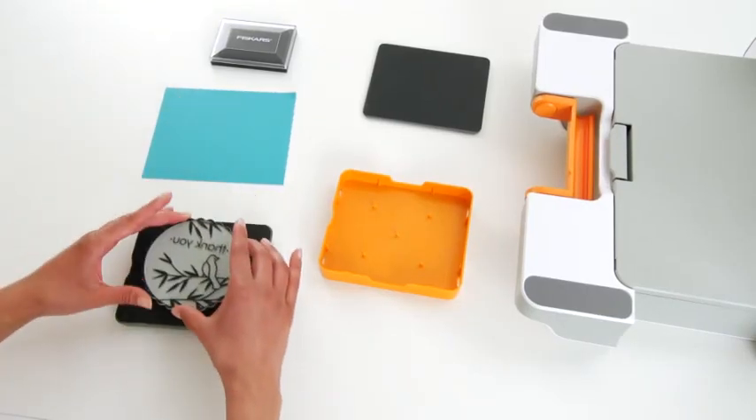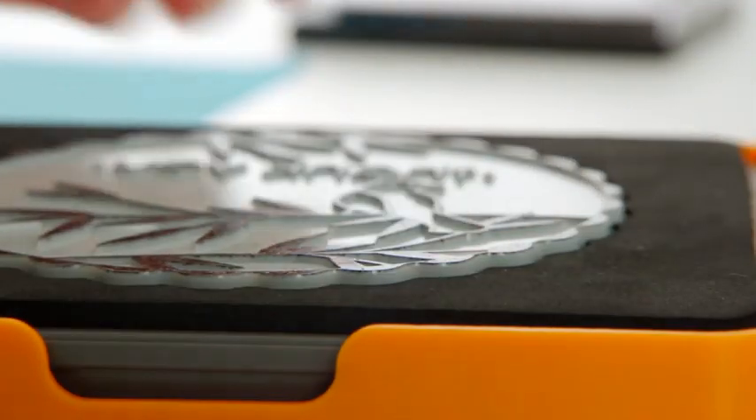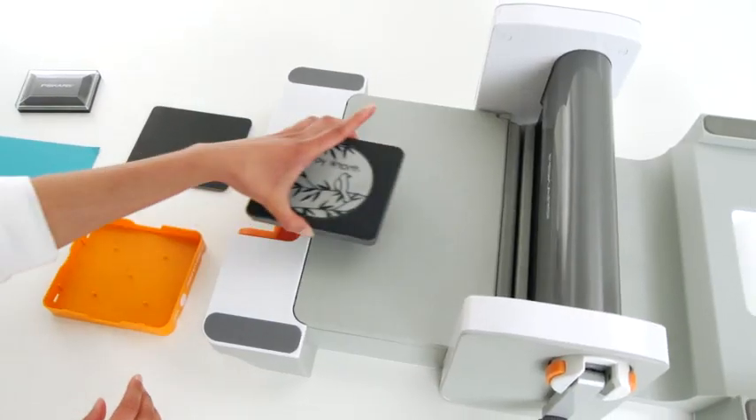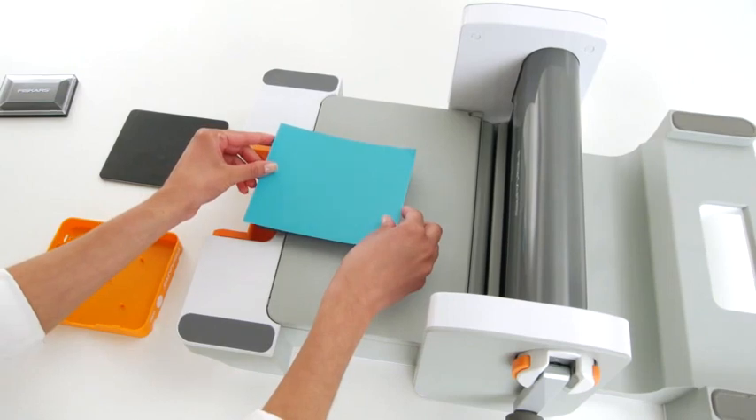Put a letterpress plate in the die. Place the die in the cover to lift the letterpress plate so you can ink the design. Remove your die from the cover, add your paper and cutting plate, and lay it on the work surface at an angle.